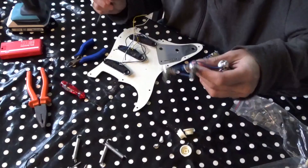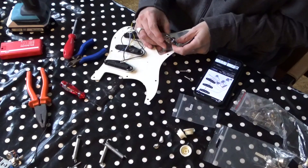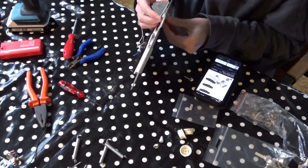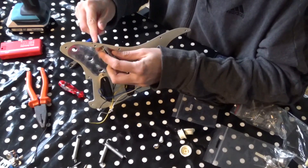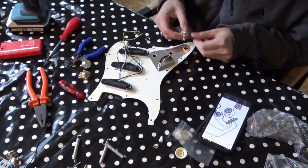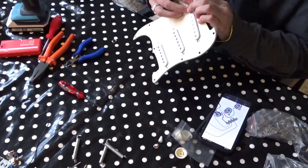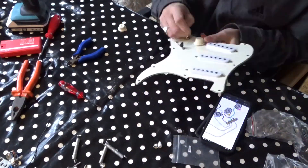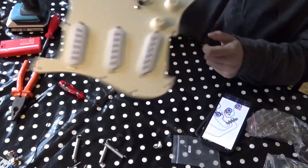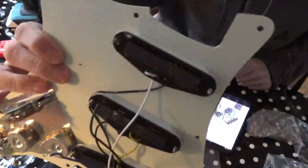Okay, this is off. The pickguard is loaded — very nice.